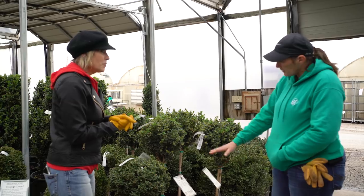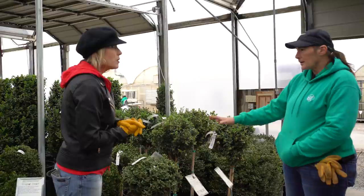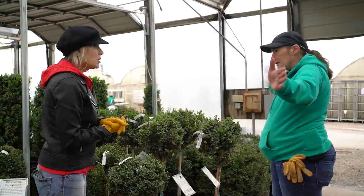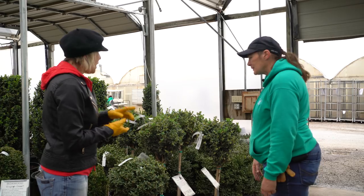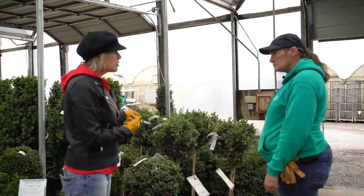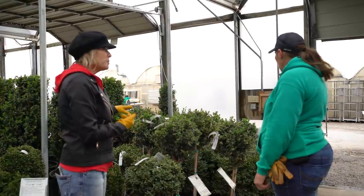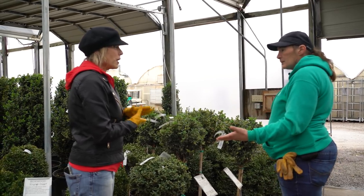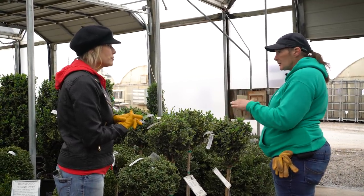These green velvet boxwoods are topiary — you just keep them trimmed a little bit, but otherwise they don't grow very fast. They do great in pots or in the ground on either side of a door or even on the ends. They're very easy to maintain. Most boxwoods in topiary form will perform the same way. None of them grow very fast unless they get more sun. If they're in shade, they're going to grow really, really slow.